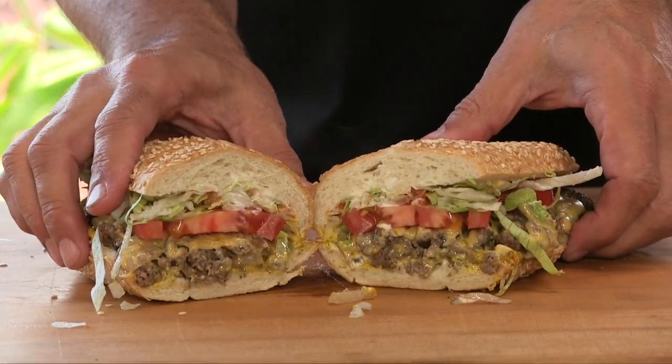Thank you for stopping by Ballistic BBQ. On today's video I'm going to be cooking up a sandwich born in the bodegas of Spanish Harlem — the chopped cheese sandwich.